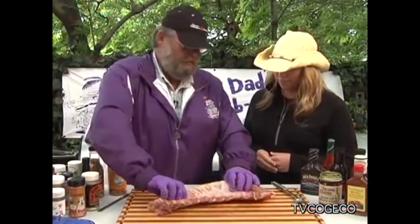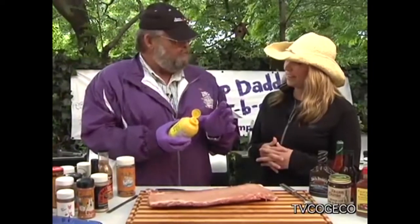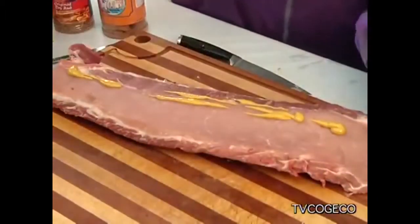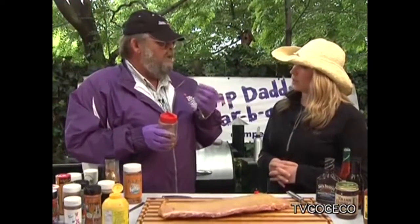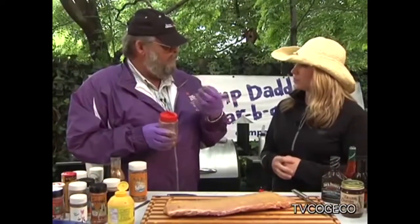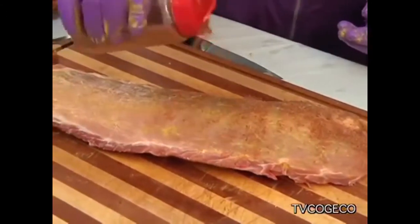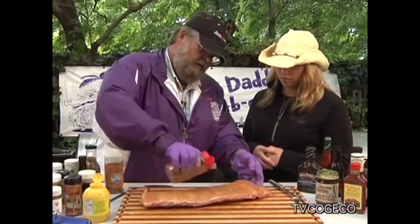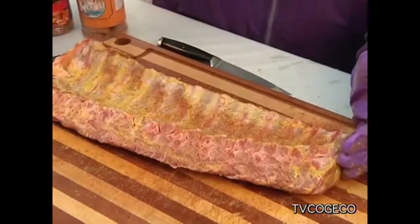Now at this point we're going to flip the rack over. We're going to take some ballpark mustard. All this really does is act as a binding agent — it's going to act like a glue to hold our rub in place during the cooking process. You're not going to taste the mustard once you cook it; it basically hides itself. We're just going to slather that up. A lot of the fun in barbecuing is experimenting with different flavor profiles and finding something your family really enjoys. So we're going to give this an even coating of rub on both sides.